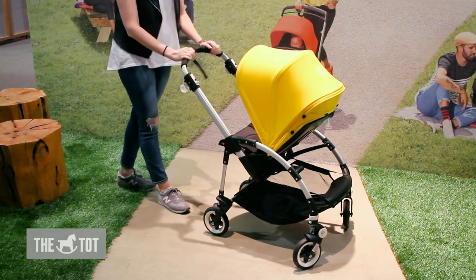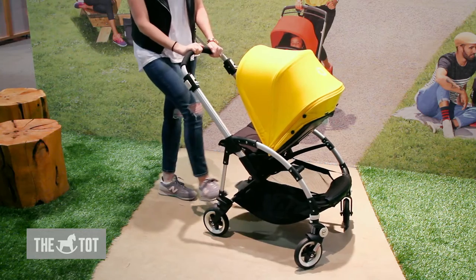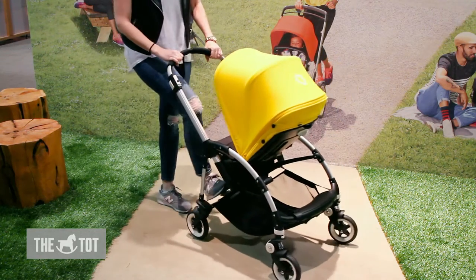It features a telescopical handlebar. All of our white buttons are our function buttons. The brake on the B3 is in the back — with a kick of the foot you can release it and put it on.